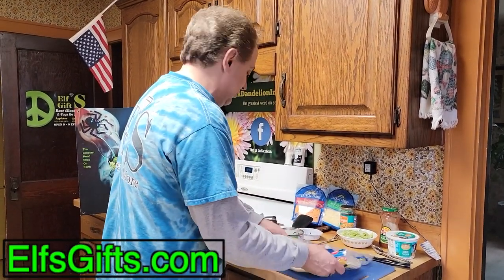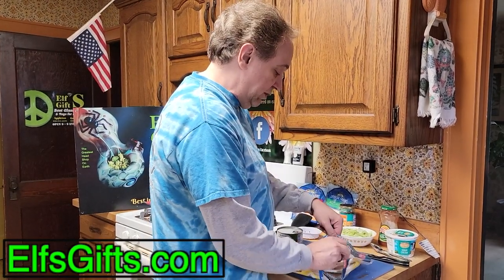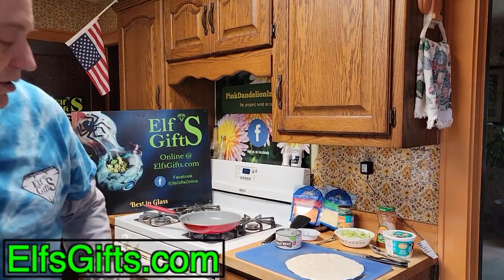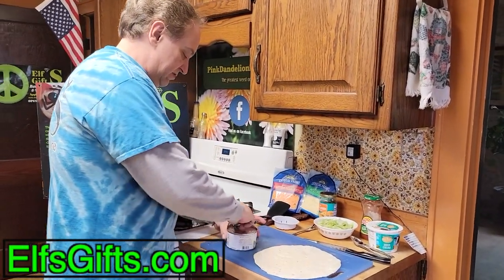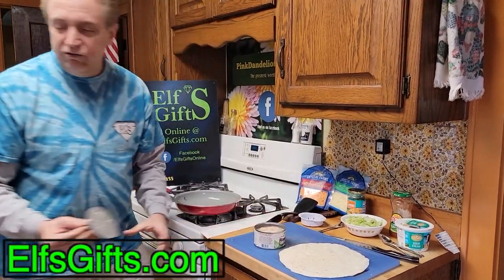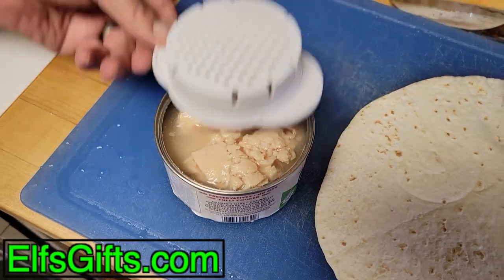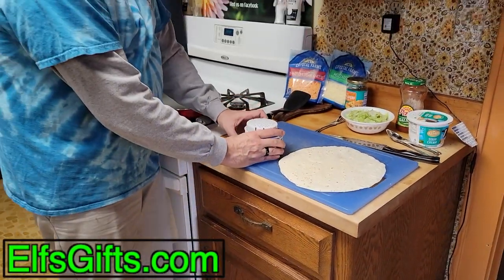First thing we're going to want to do is I'm going to need a flour tortilla. They're real easy to make, but you'll have to make your own or there'll be another video. We have the chicken. Now this can's a little bit bigger than the strainer, so instead of putting the strainer this way, I'm going to put it that way. Just strain out the liquid.